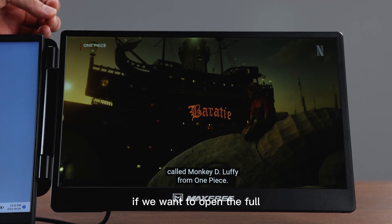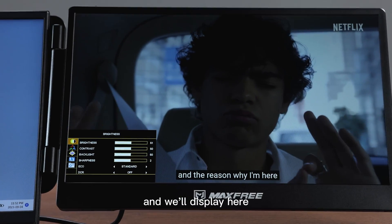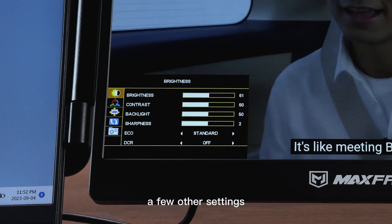If we want to open the full settings menu we'll just press our button down once and it will display. This will allow us to change a number of different things like brightness, contrast, the backlight, sharpness, and a few other settings.